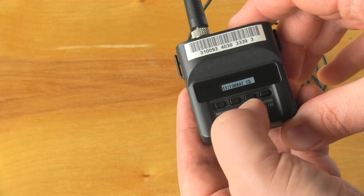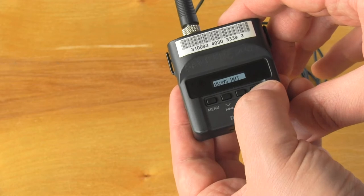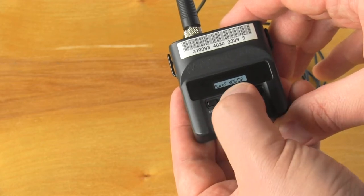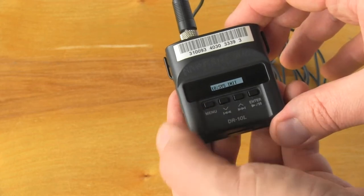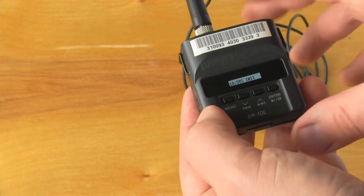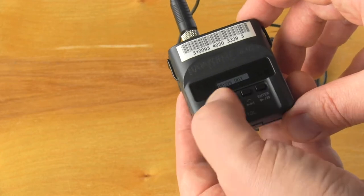Then scroll up or down to 'System Init,' which means system initialize. Press yes, yes, yes, and now it's complete. The system has been set back to record everything that a normal conversational voice would record.